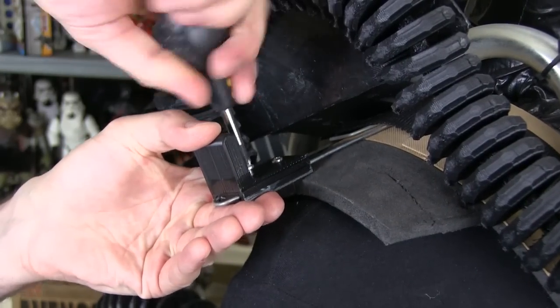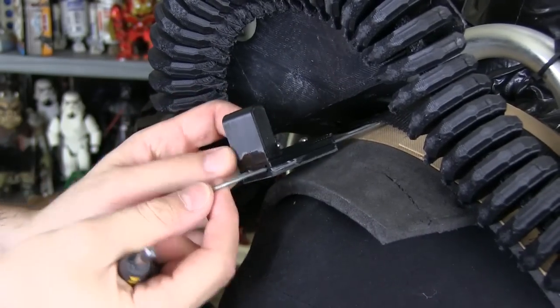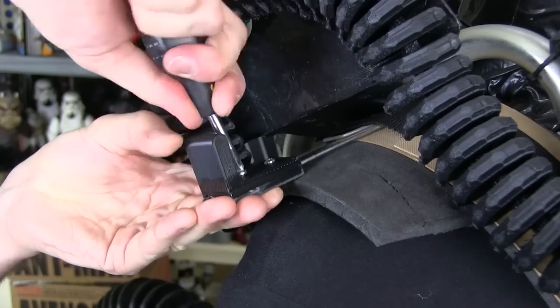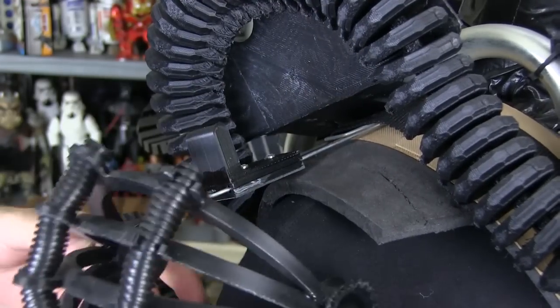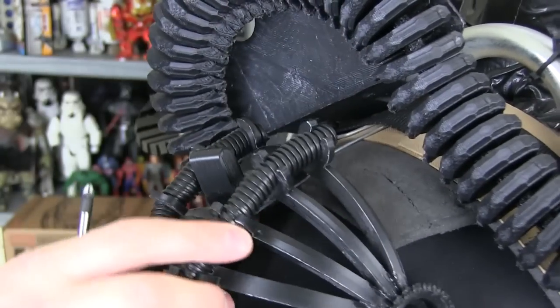I've made these hooks which screw onto a bit of wire — it's two plates with the wire through holes in the middle — and that should allow the shoulders to just hook on in varying places depending on how I want them to sit.